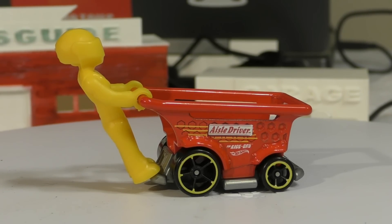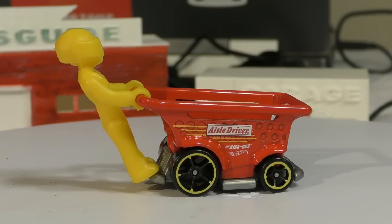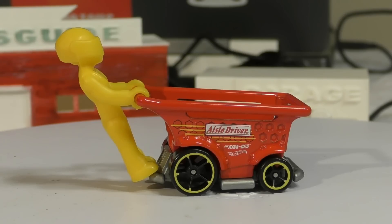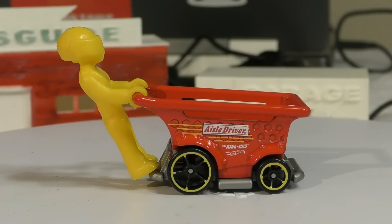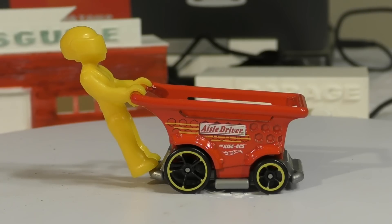Here's another new model from the 2017 Hot Wheels F case — it's the Aisle Driver, and it is from the ride-on series. This one does include the minifigure, which is pretty cool. I don't think I've seen one yet, at least in the main lines, that comes with a minifigure, so this is kind of similar to your Legos.